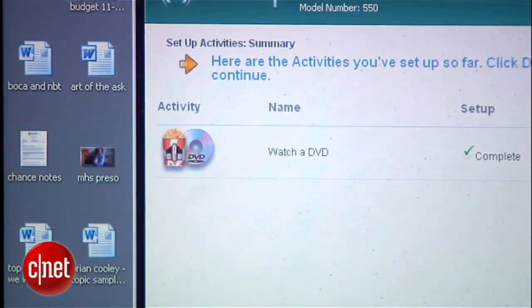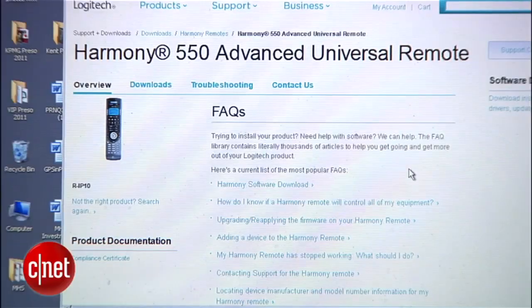You don't have to blow the whole setup up and start over. Your setup information is stored not on the remote, but on Harmony's website, where you can call it up again. That's really nice if you ever lose or break your remote, or if you upgrade to a new or different model. I'm Brian Cooley — thanks for watching this how-to.